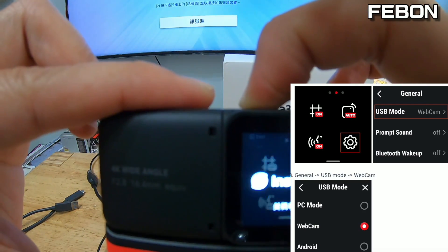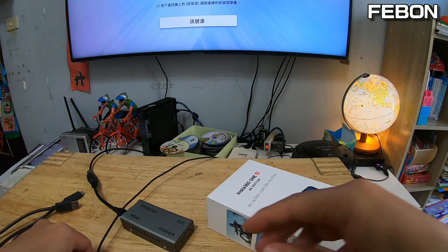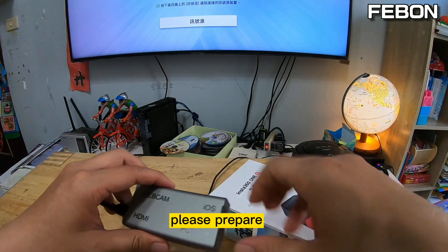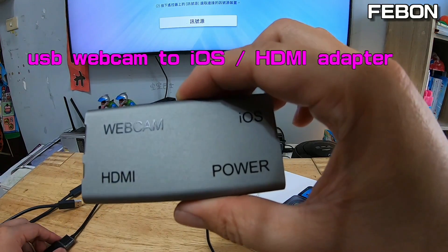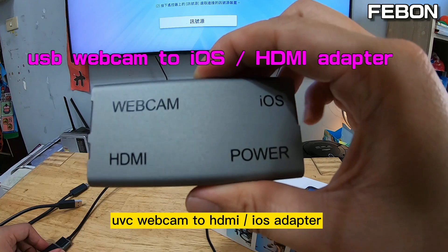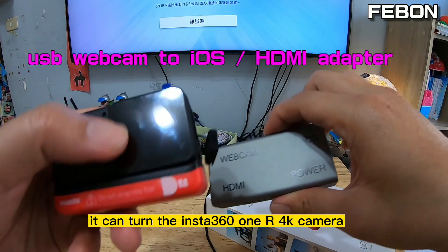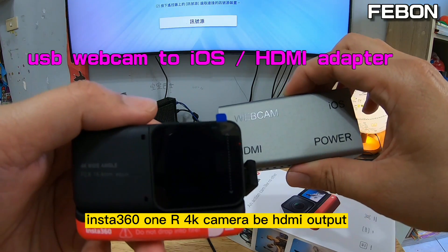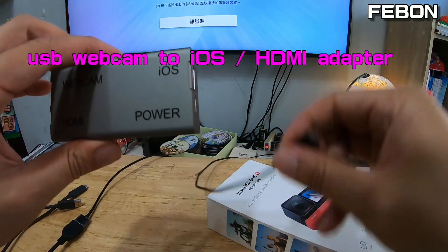Then turn off the power. Step two: please prepare this one — this is a UVC webcam to iOS HDMI adapter. It can turn the Insta360 1R 4K camera into an HDMI output. Connect the power.